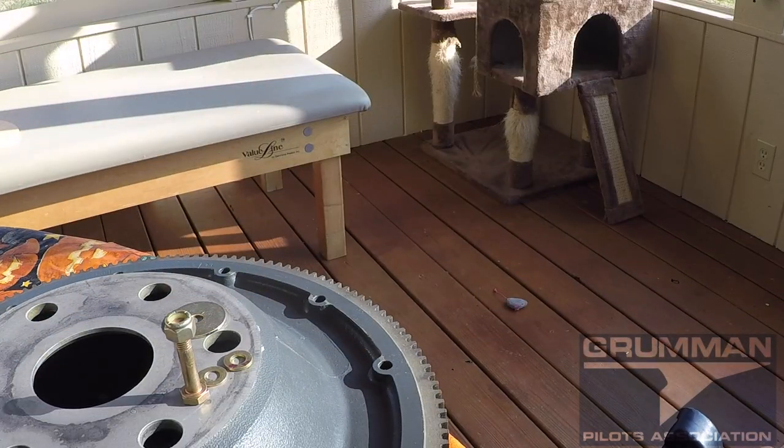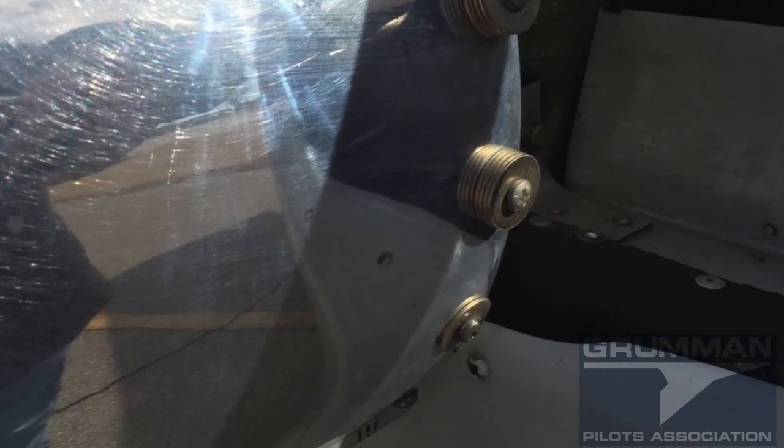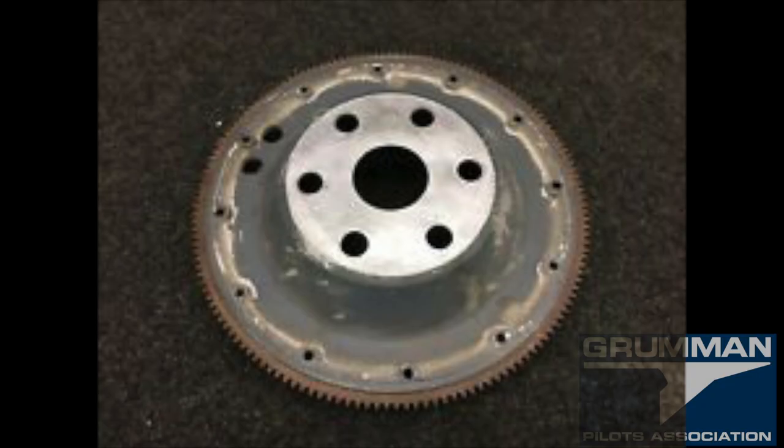Now let's talk about distributing weight. We use the 12 holes in the flywheel, which allows fractional placement. Another method is attaching weights to the outside of the spinner to get them exactly where you need them. One approach is to start by placing a bolt with nut and washer in every hole, then adjust from there — some practitioners can dial IPS down to nearly zero using this method.